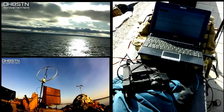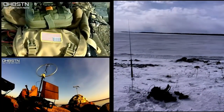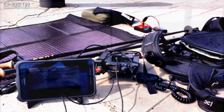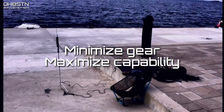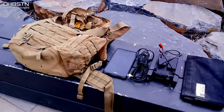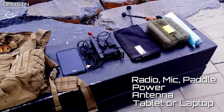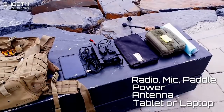As we get started with the discussion, all the video and images you see on the screen during this presentation were MAM portable micro expeditions I carried out by myself. Most of the time these outings were done with the least amount of planning and gear limited to what I could carry in my backpack. And that is the first lesson: the most successful field operators learn to minimize their gear while maximizing their capability. Regardless of who we are or where we're deploying, we all carry a radio, mic, and perhaps a paddle, power, antenna, and a tablet or laptop for digital modes. That's it. These components are the core to any operator's MAM portable kit.